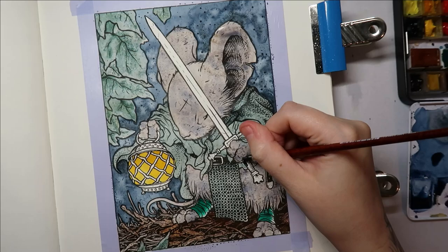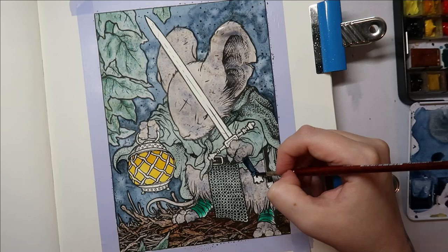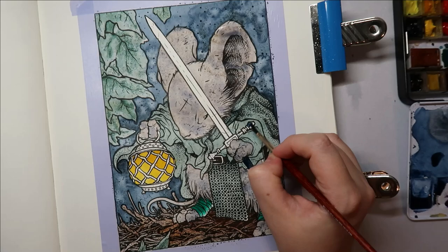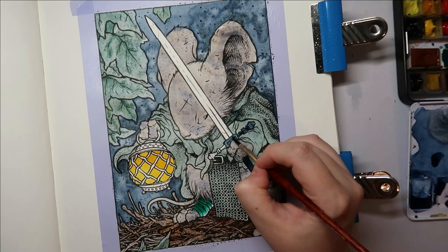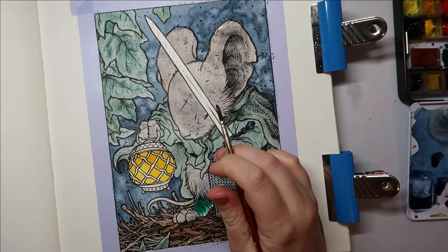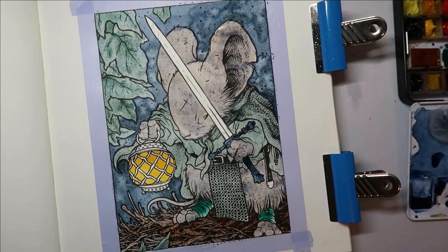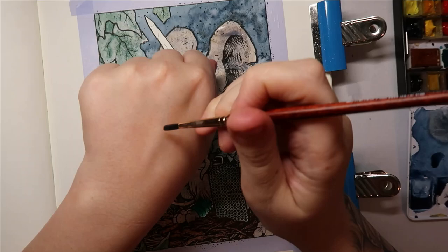This is a Winsor & Newton professional pan paint. I'm not going all the way to the edge because I want to blend that out. I'll clean up my brush, carefully wet that area, and then just let it bleed into that color to look almost highlighted — same on this side. For the sword, I want the handle to be really dark blue. This is just a concentrated version of what I used for the background, so I didn't mix any new paints — trying to keep it all very similar.